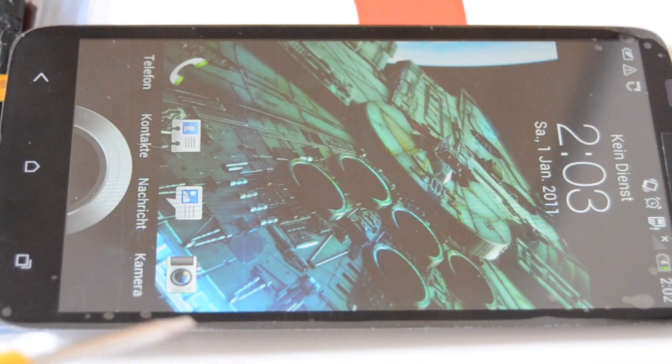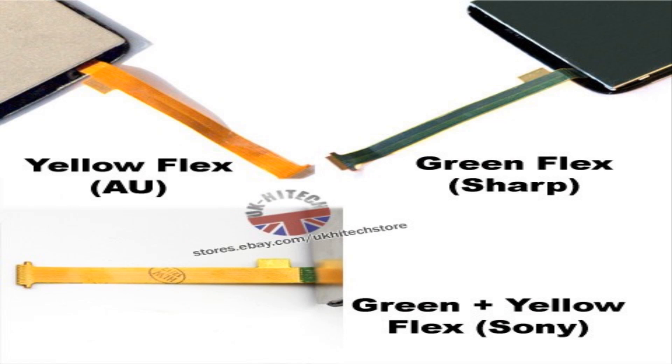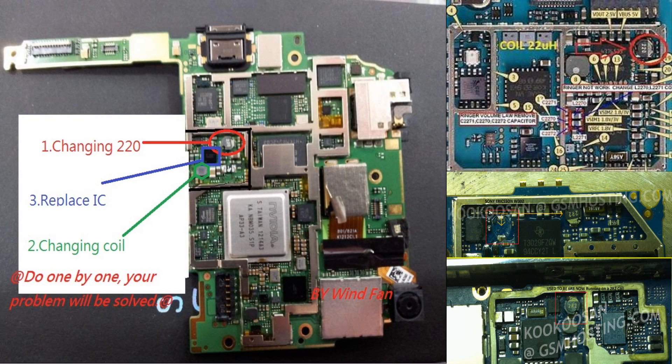I googled this issue and found a solution I want to share. There are three types of flex cables: the first is the yellow flex, also called AU; the second is the green flex, also called Sharp; and the third is the green plus yellow flex, which is the Sony flex. These three flex cables are not 100% compatible with each other. So if you have the green plus yellow Sony flex and you get the yellow AU flex and try to place it, it may damage your LCD backlight. Please make sure you purchase the correct flex cable for your device — check whether you have the yellow, green, or Sony flex, because this makes a huge difference.